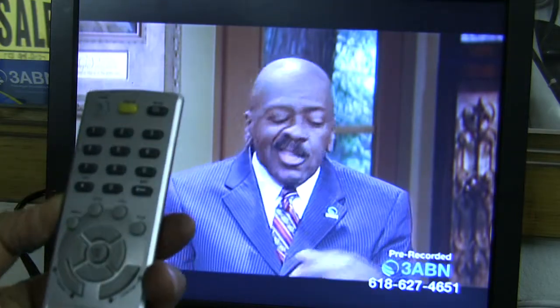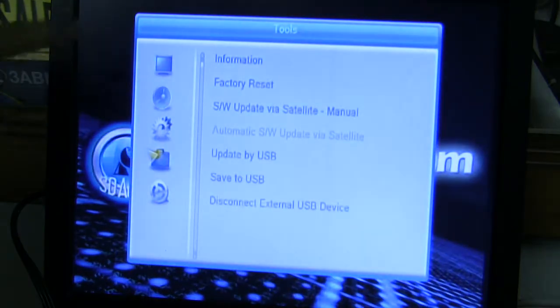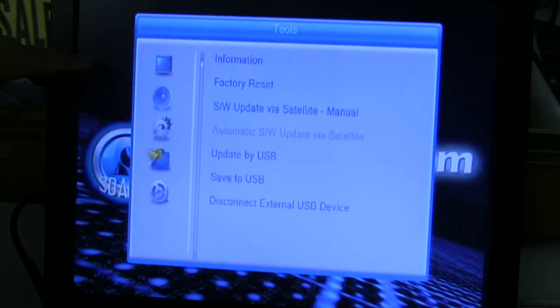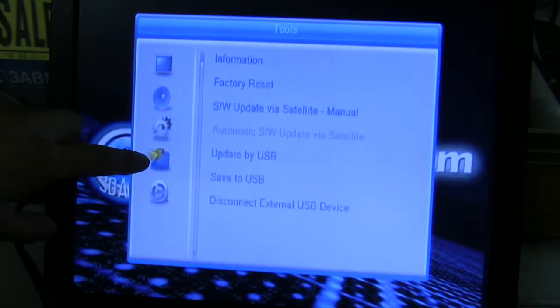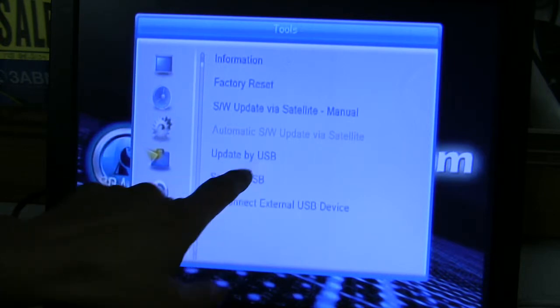On your remote control, we have the menu button, OK button, and the exit button. Those are the ones I'm going to be referring to, along with the up and down scroll buttons on the navigating console area. Now I'm going to press the menu button once. Notice that we have this new graphic with tools. I'm going to press the arrow until I get to the little suitcase there, and notice that I have Update via USB.